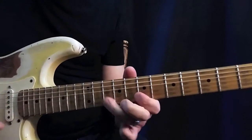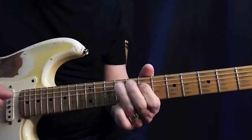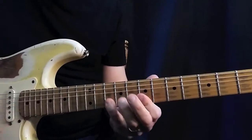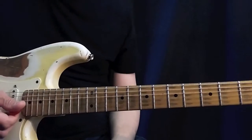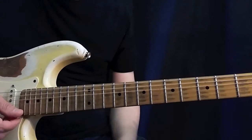Again. Two strings, double stops. Very easy and very useful. Thank you.